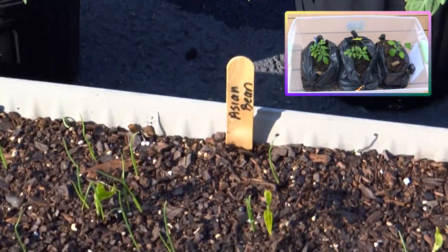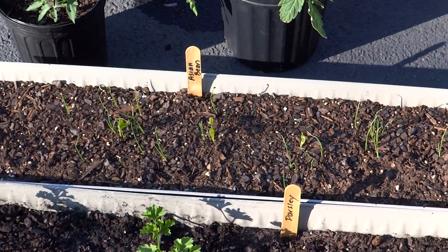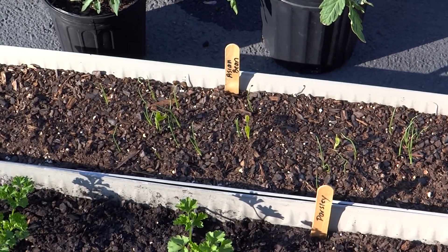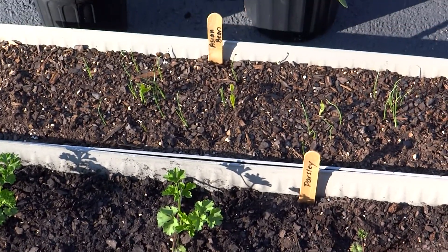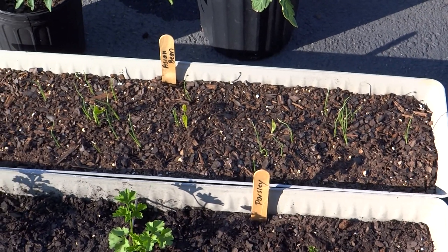Over here I have some green onions, and I also popped in four Asian wing beans — those popped up. I don't know exactly what I'm going to do with them, but sometimes I just do that to see how they'll grow. Those are actually going to go up on my container garden. Don't go putting beans in a little bitty windowsill box though — that's a vining bean, I just did it for fun.